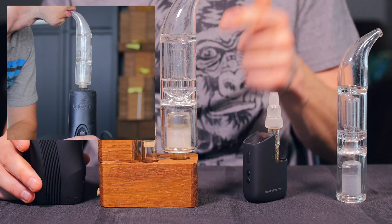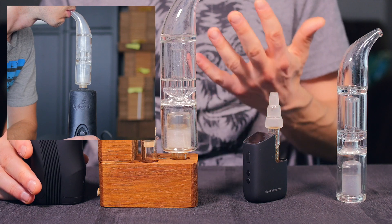So when you use your favorite vaporizer with a water tool like the Scepter, you're going to get much cooler and much smoother vapor.